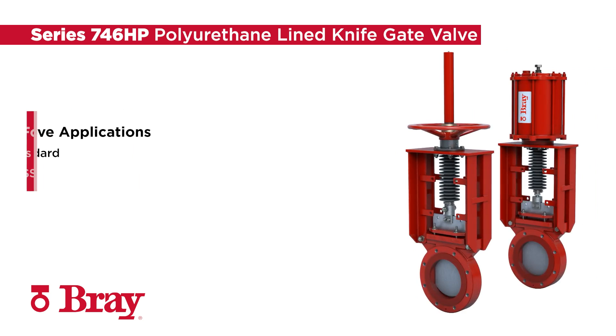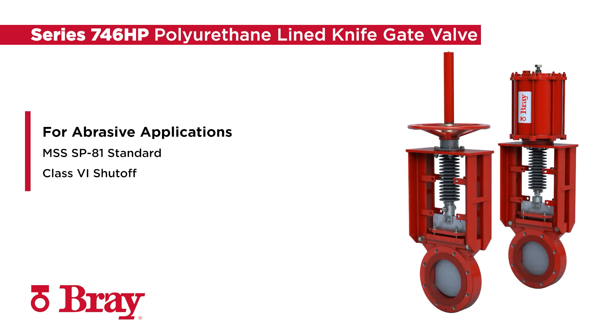The Series 746 Polyurethane Lined High-Performance Knife Gate Valve is an improved and optimized design for abrasive applications, meeting MSS SP81 industry face-to-face standards while offering Class 6 shut-off.